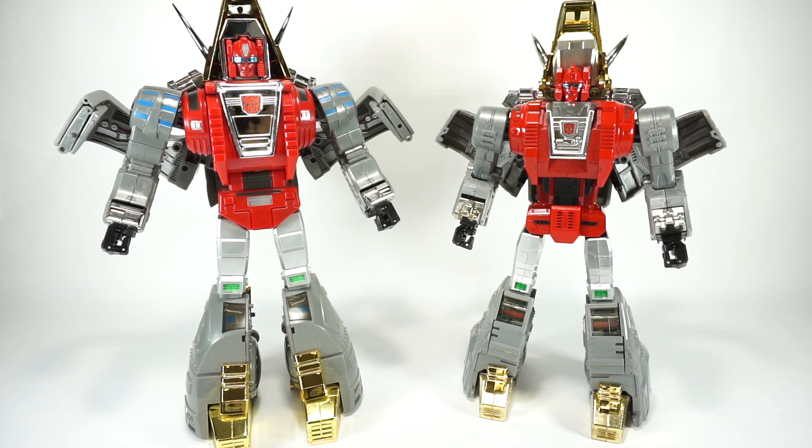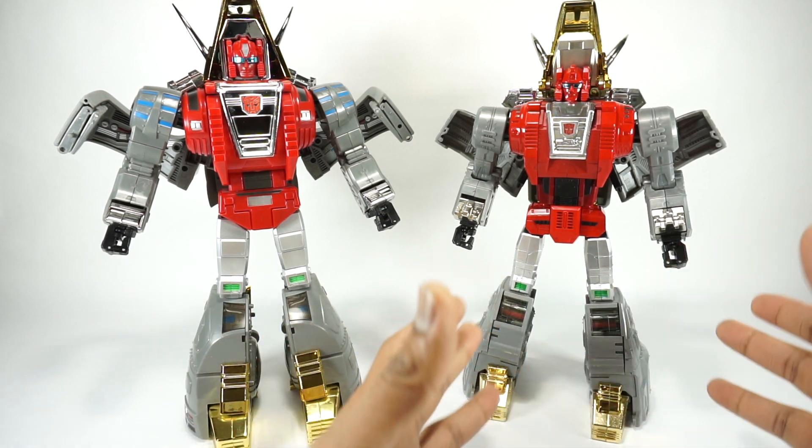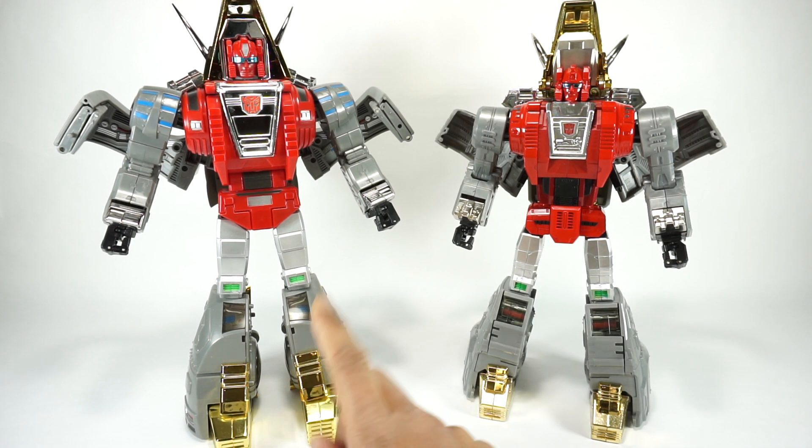What's up YouTube fans? Today we're going to do a comparison of the Perfect Fusion Cesium versus the Fans Toy Scoria. Now these both came out quite a while ago, I think 2016 time frame, maybe even earlier than that. The Fans Toy Scoria was the first figure to be made, followed by the Perfect Fusion Cesium.